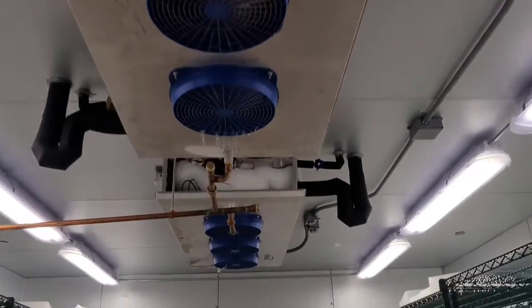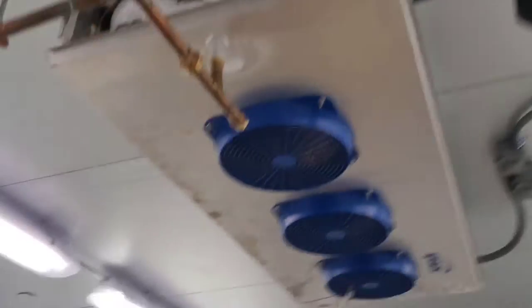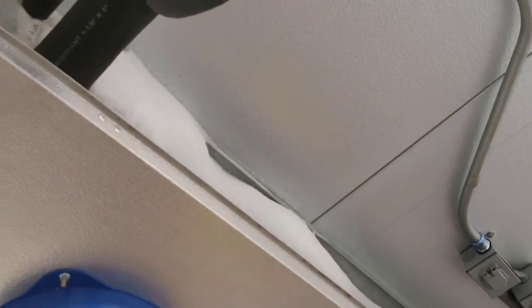If I take these covers off you can see we've got a whole bunch of ice in there — that's gotta be frost. I'm gonna have to defrost it with hot water because it's gonna take way too long otherwise. Finally, an hour later...